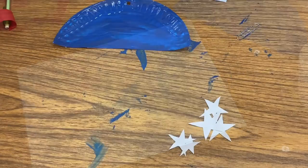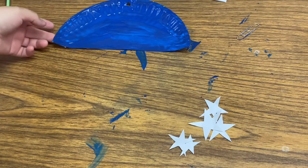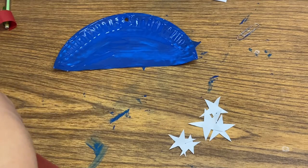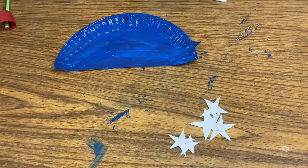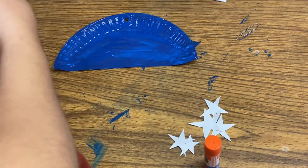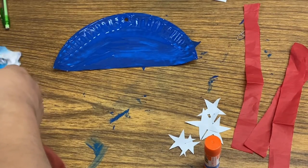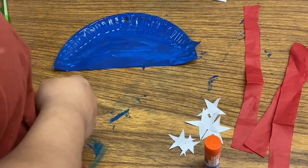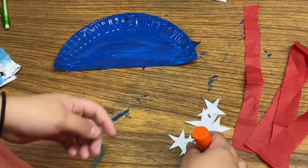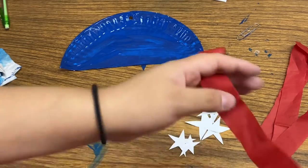I've gone ahead and let the paint dry a little - it's still a little wet, which is fine. Most of the bottom is dry or somewhat dry, so that gives me something to work with. Now I'm going to go ahead and add the tails. There should be four red and four white-ish ones. I'm going to glue and paste them behind the plate - so it goes red, white, red, white, red, white, ending with red.